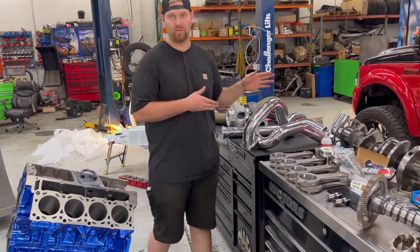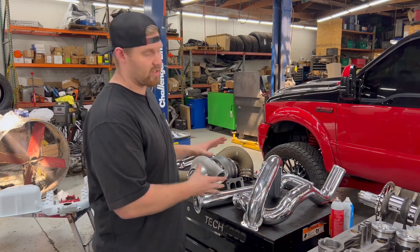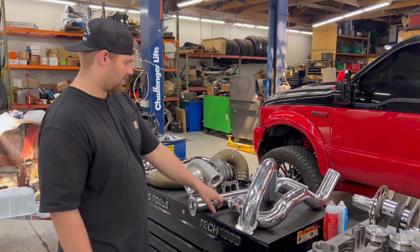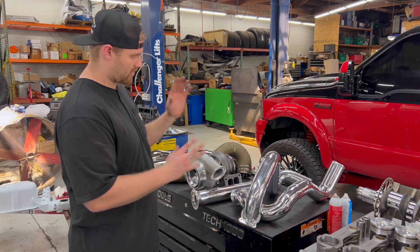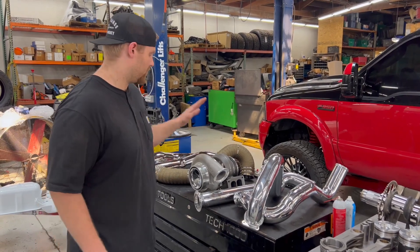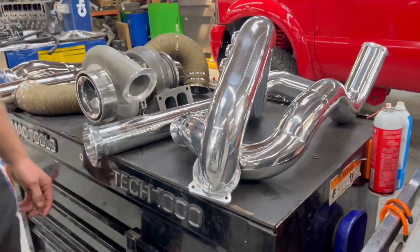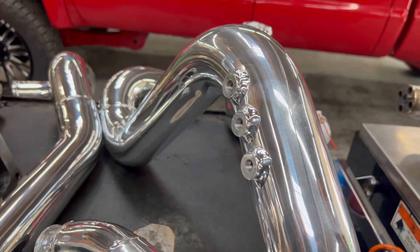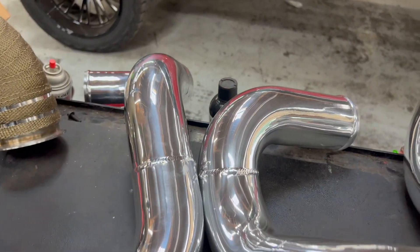The spiciest part is the SoCal Billet compound turbo kit. The kit I have here is actually for my burgundy truck — it's a 68 VGT in the valley with an 88 over the top. The kit going on the drag truck will be an S400/S400 setup with a bigger turbo in the valley and an 88 in the atmosphere. But this is still a very close representation. Just look at the workmanship — this is literally the highest quality you could ever buy. The cold side pipe has three ports for nitrous, gauges, whatever you want.